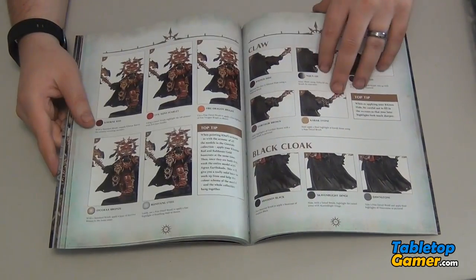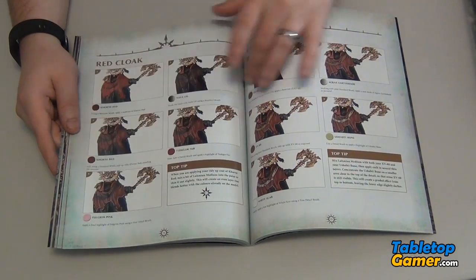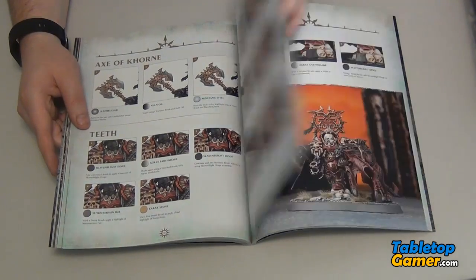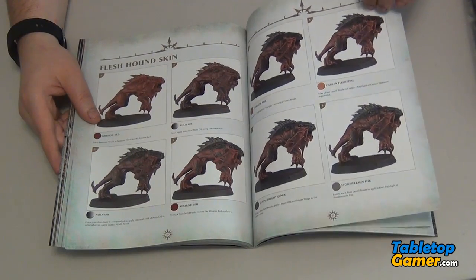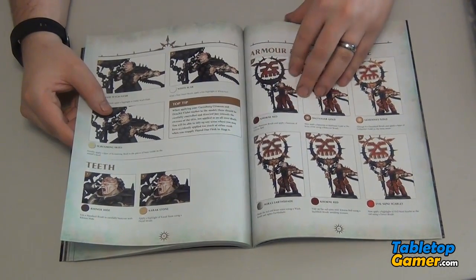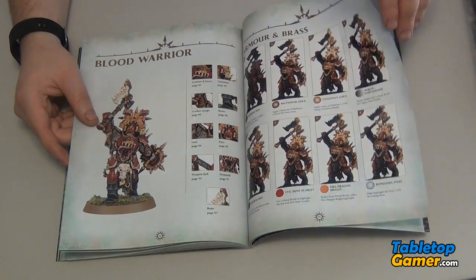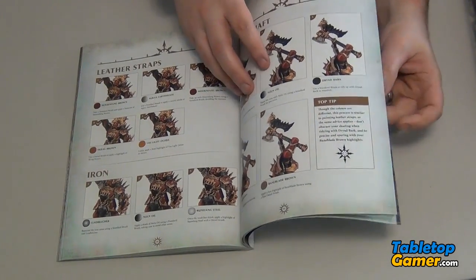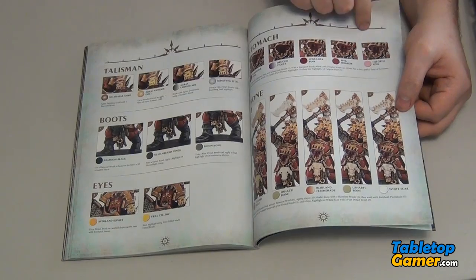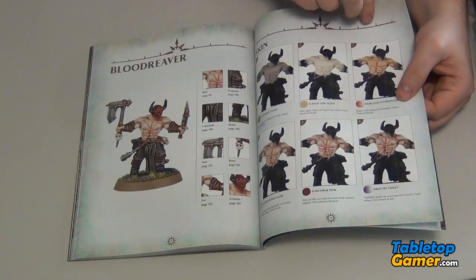Then we get into the chaos section. Just knowing which colors you're going to need lets you make a list of colors to pick up if you don't have the whole color range yet for an army. There's skin and flesh tone covered, lots of detail, more tips — how to paint the talisman, boots, eyes. Eyes are always fun. And then we get the Blood Reavers — how to make the skin look a certain way. I haven't done a lot of painting of flesh since most of the miniatures I've been painting wear armor, so I'm curious how that's going to look.